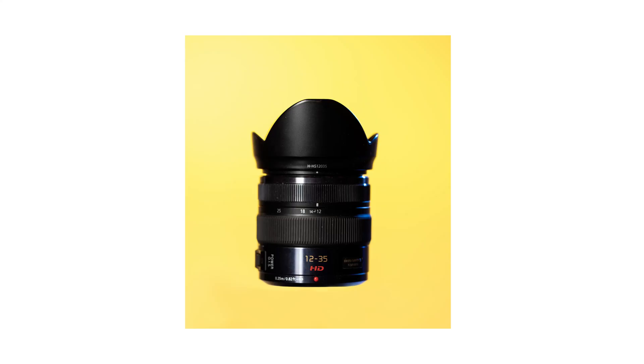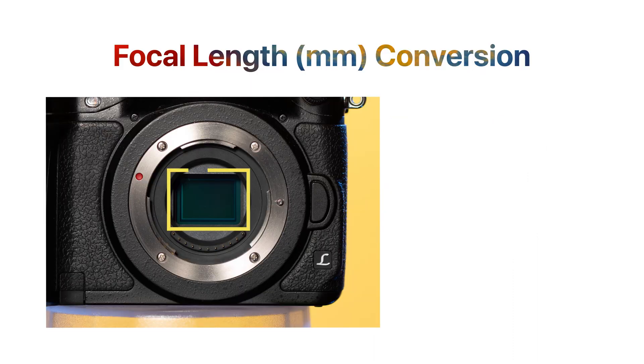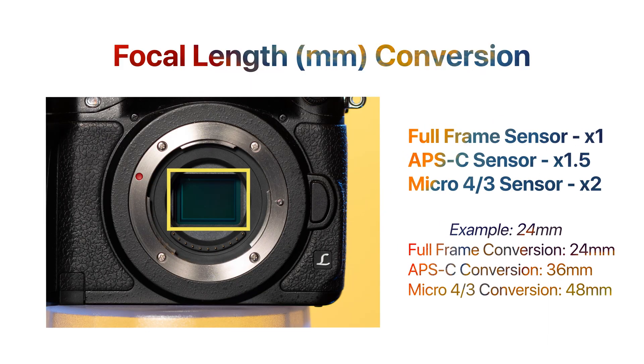Now let's talk about micro four-thirds. Micro four-thirds is two times as small, which means that if I want that 24 to 70 range, I'm going to have to find a lens that's 12 to 35 millimeters. You need to know your sensor size because it's definitely going to affect the focal length of the lens you put on your camera.